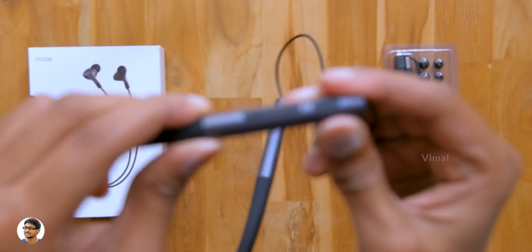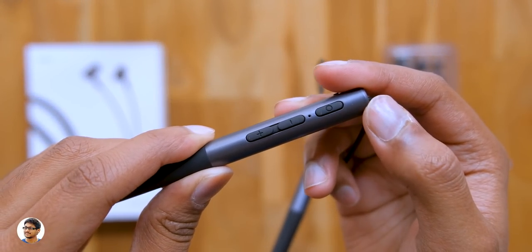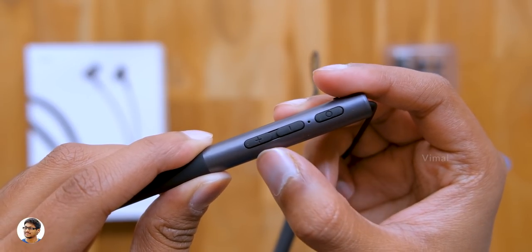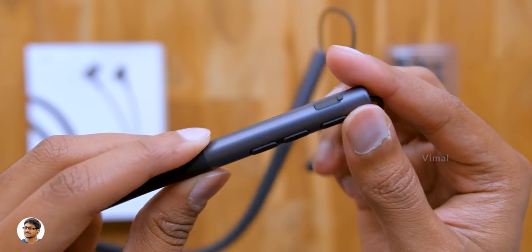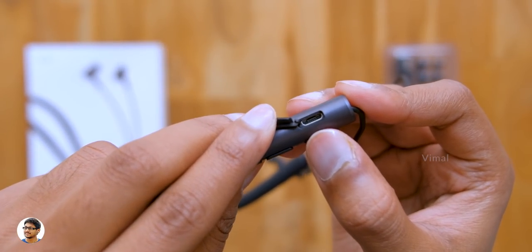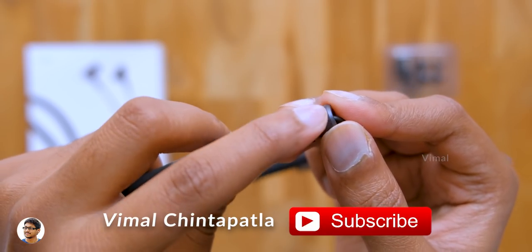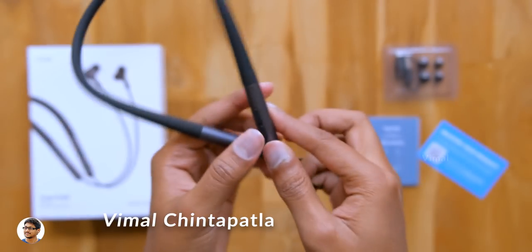Let me give you an overview of all the controls and ports. On the left side you've got three buttons: a power button, status LED indicator, volume up, and volume down. The quality of the buttons is nice. On the side there's a rubber flap under which you've got a micro USB port for charging, nicely sealed to prevent water from entering — they're IPX5 rated water resistant.